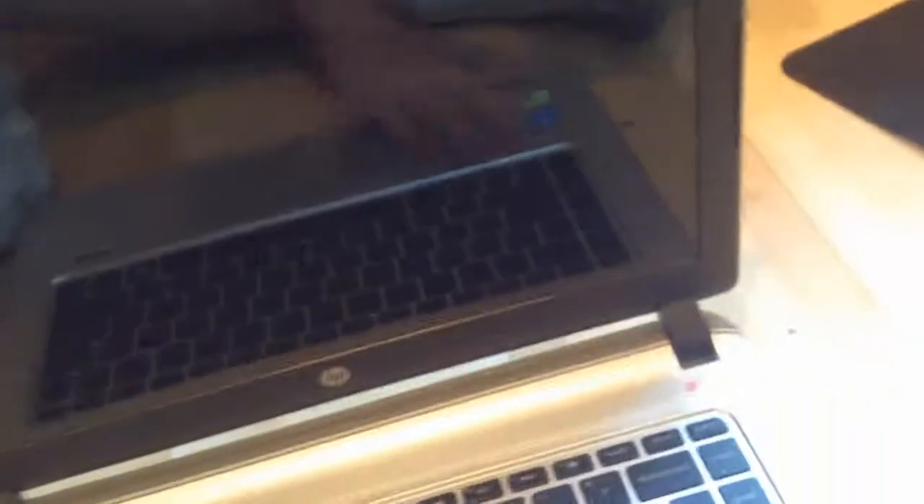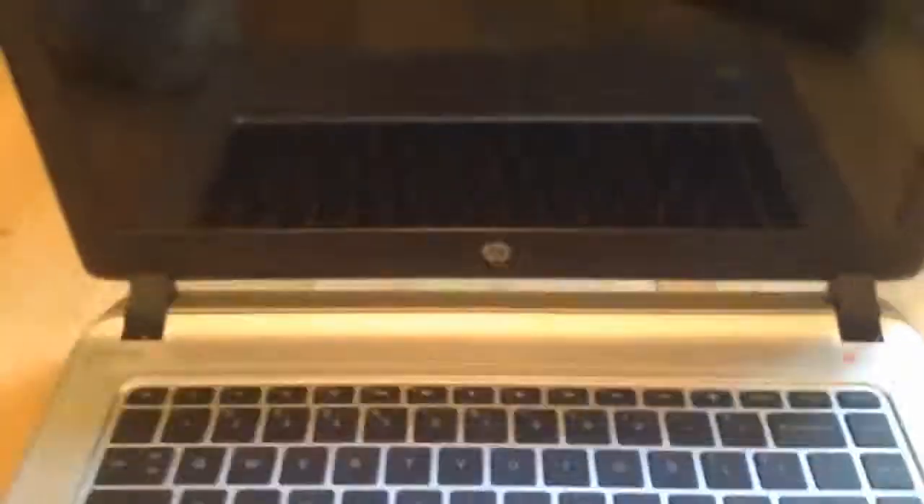Here's our computer and the keyboard. I'm going to go ahead and start it up. I've got my computer started up and this is what it looks like. Very nice.